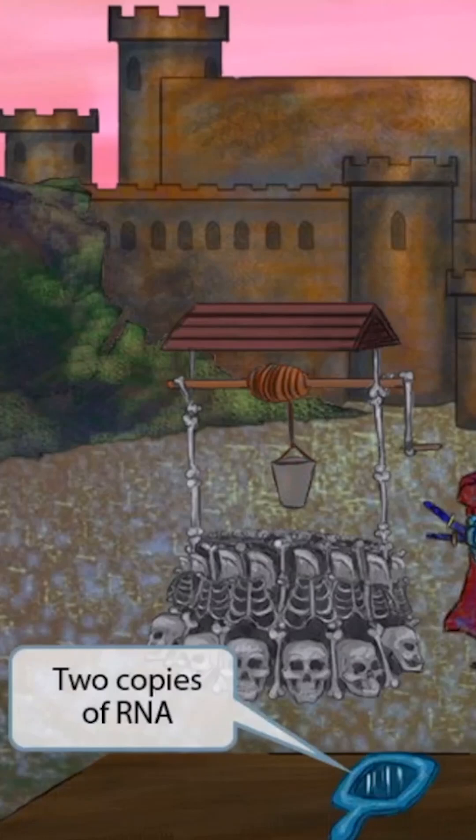Next, notice that we've included a mirror on the table towards the front of the image. A mirror creates a reflection of an existing image, so you could say it creates a copy of whatever is looking at it. Therefore, the mirror should help you remember that HTLV has two distinct copies of RNA.